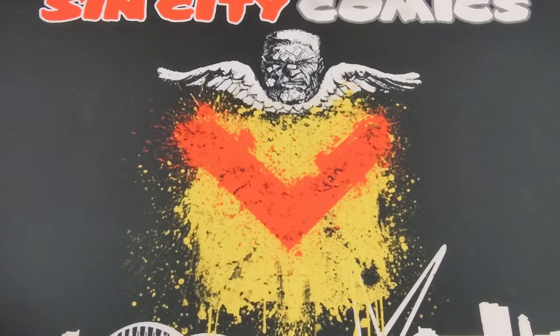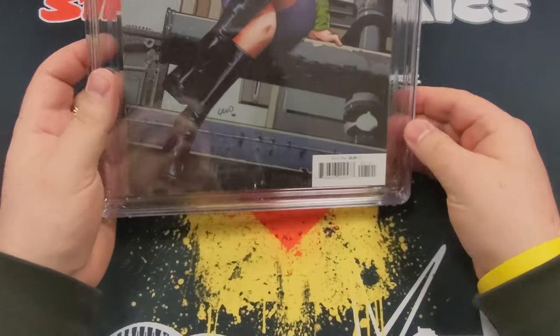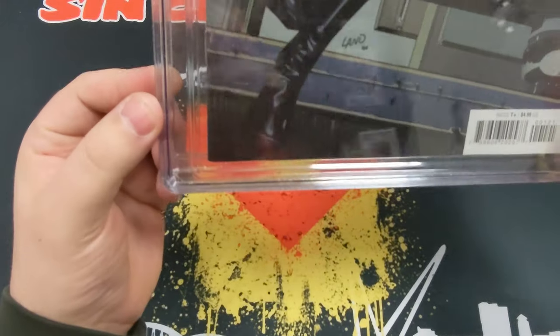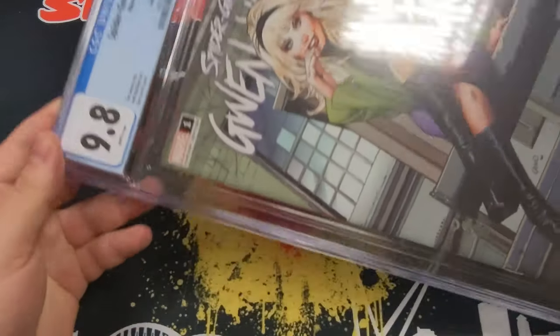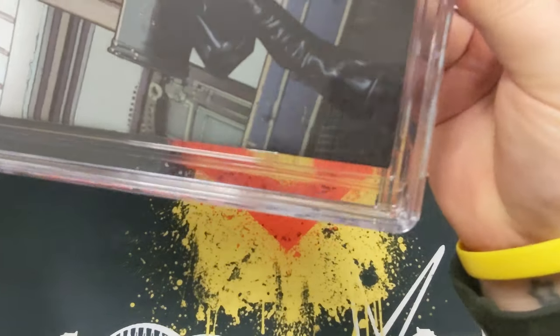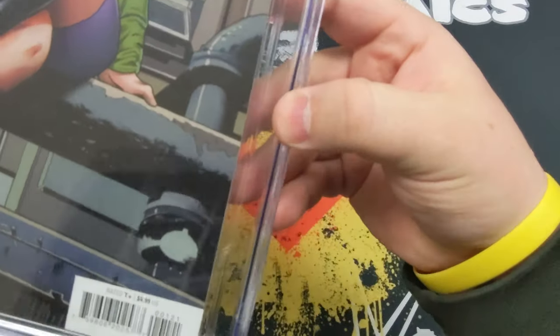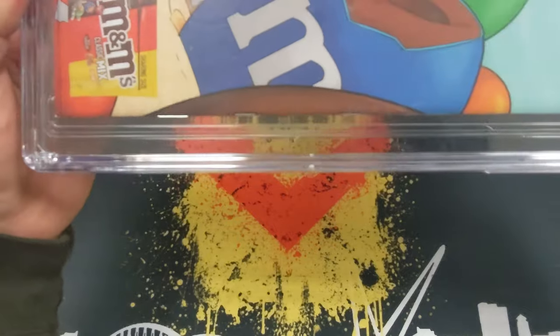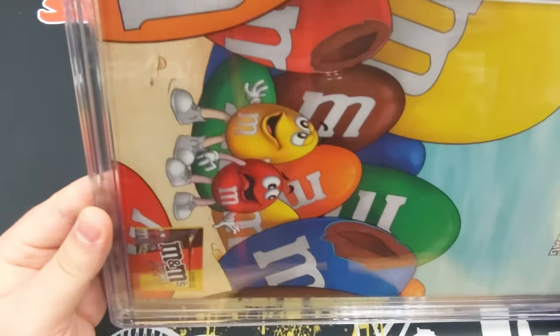The first one we're going to take a closer look at is the Spider-Gwen. We'll check the decent pile first - this was the 9.8 homage cover. It looks pretty clean; I don't see any problems with it at all. 9.8 is quite a high grade, as we all know - it's very hard to get a 10 or a 9.9. Overall decent - fairly happy with that one.